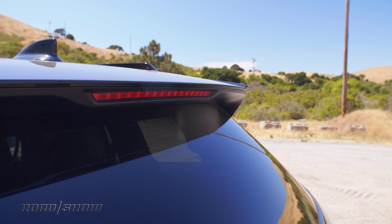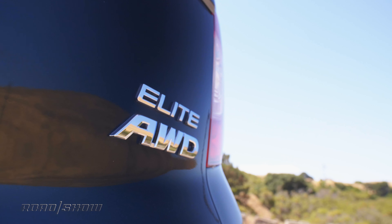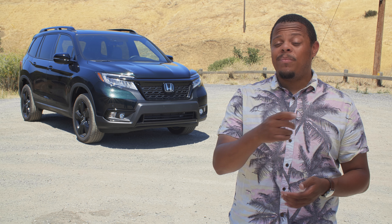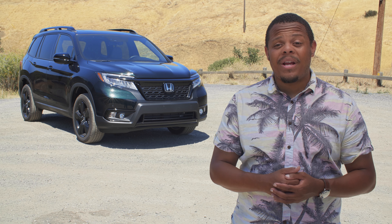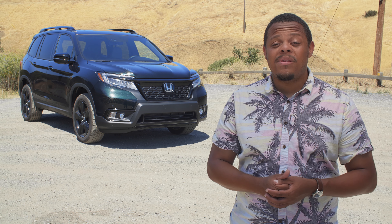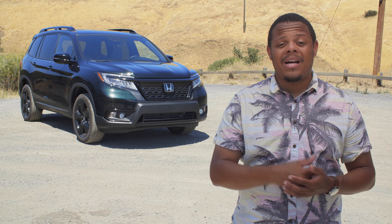First impressions are quite good, but only time will tell if we'll like this 2019 Passport as much as our previous production vehicles — the Ridgeline and the mattress van. We've got plenty of time to figure that out, which leaves you plenty of time to head over to Roadshow.com to check out the rest of our coverage, including the full rated review. But before you do, we've got to name this thing — give us your best suggestions for a nickname for our Passport down in the comments below.